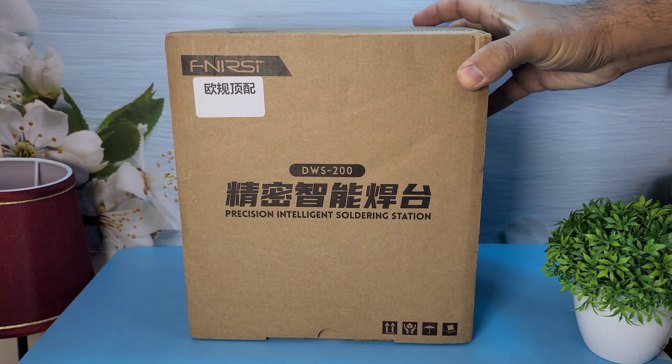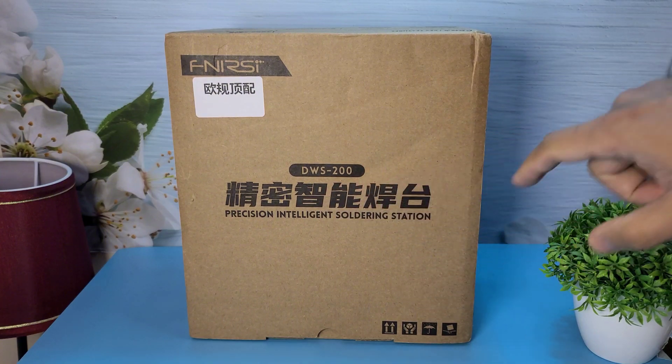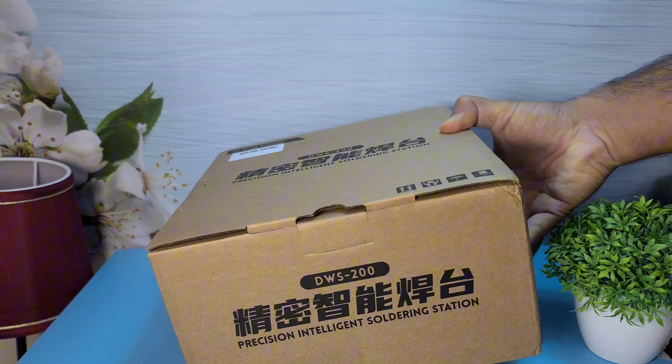First let's take a look at the packaging. The box is sturdy and well designed with all the key features highlighted. Now let's open it up.